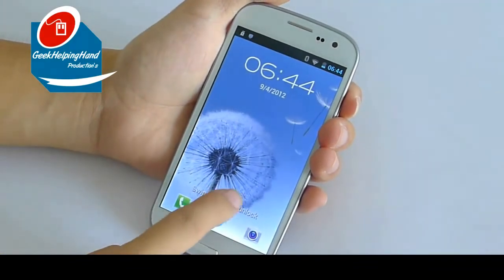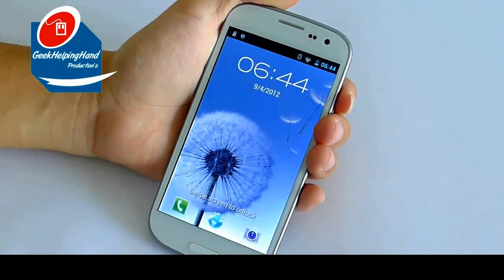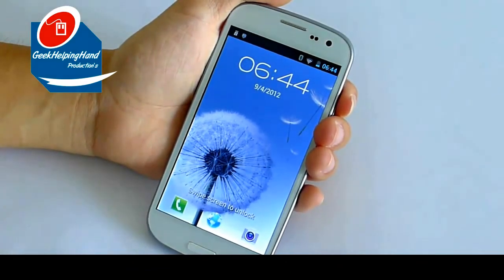We are reviewing the Galaxy S3 i9300 from Carco.com. This phone costs around $189 with free shipping. Let's get right into it.